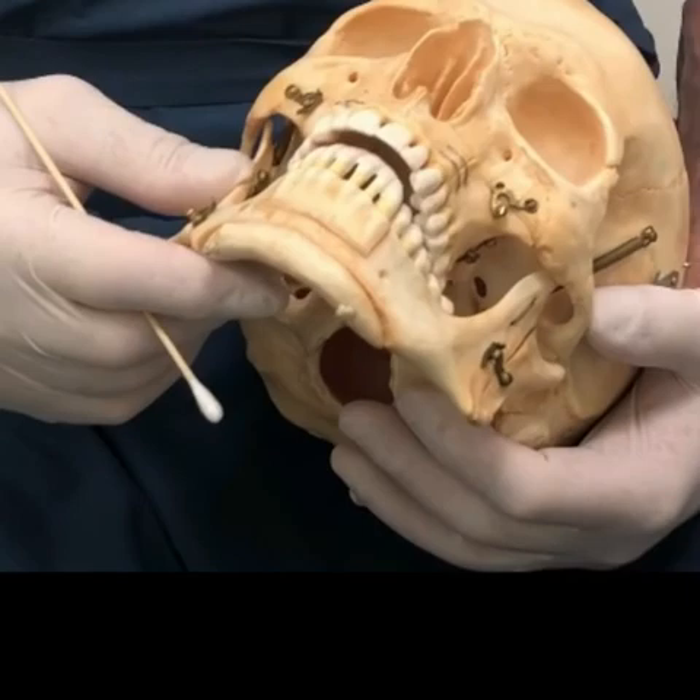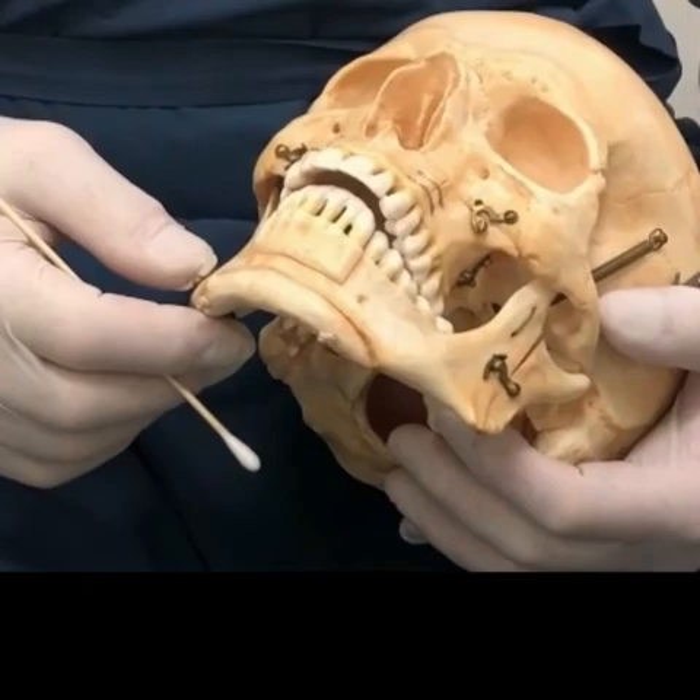This is a plastic skull. It demonstrates the various osteotomies that are available to cut the bones of the face and reposition them.